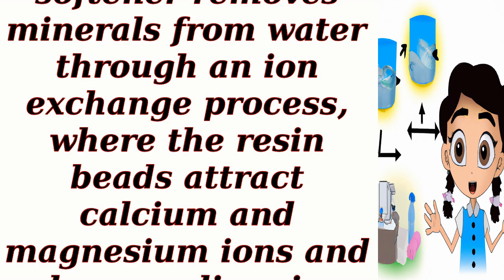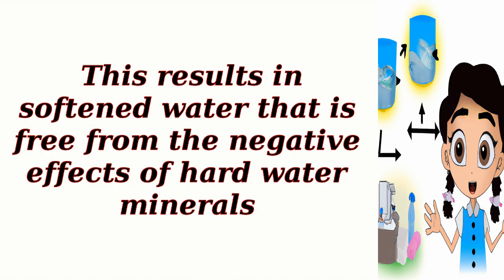In summary, a water softener removes minerals from water through an ion exchange process, where the resin beads attract calcium and magnesium ions and release sodium ions into the water. This results in softened water that is free from the negative effects of hard water minerals.